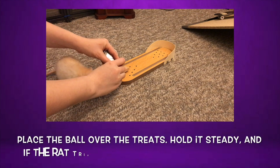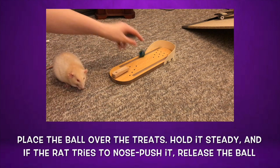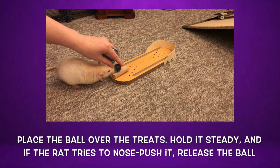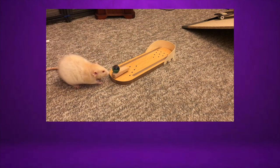Now place your ball into the ball holder and use one hand to hold it steady. If your rat tries to push it forwards to get to the treats, go ahead and let it roll, and then let them grab a treat from the ball holder. If they try to push it with their paws instead of their nose, or they try to push it in the wrong direction, then you will want to keep holding the ball steady and block the treats.